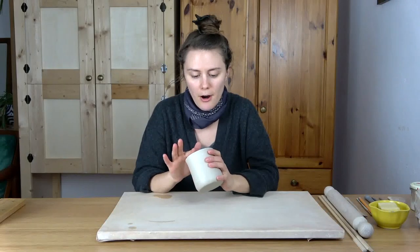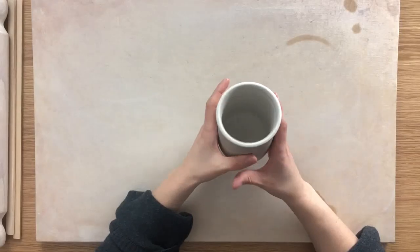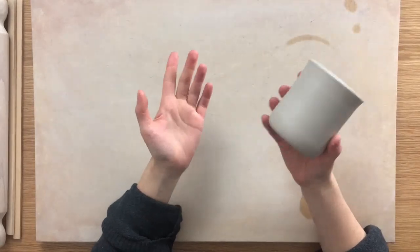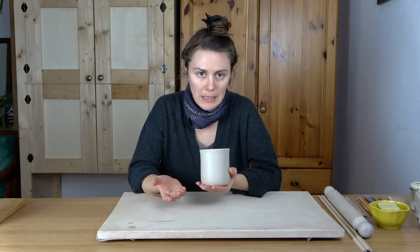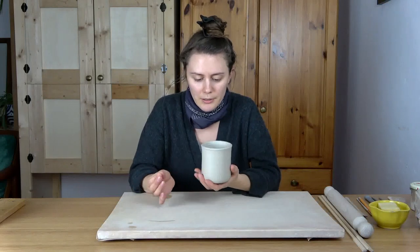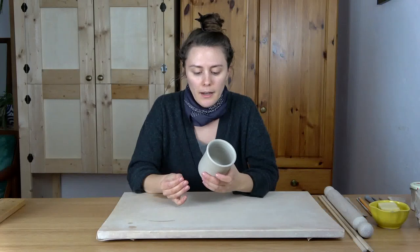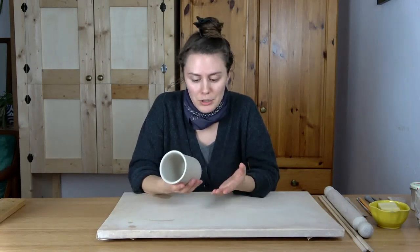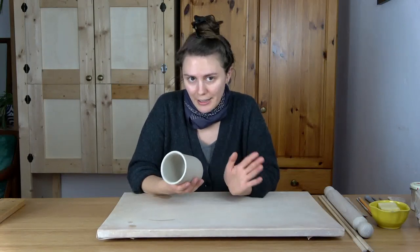I have some leather-hard mug bodies here that I threw on the wheel and very carefully transported from my studio. I threw them because this is how I normally make mugs — I don't really like to hand-build mugs, and I figured a simple wheel-thrown shape would be a nice canvas to show you some hand-building techniques. Of course, you can also hand-build the mug too. I already have a video on how to hand-make a mug, so go check that out. This video will be focused on making handles.